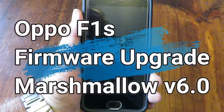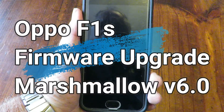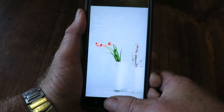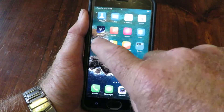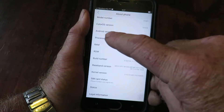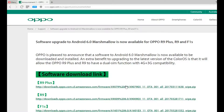Good day. Today we're looking at the Oppo F1S, or F1 Selfie if you prefer. We're upgrading the operating system to Marshmallow version 6, which I'm rather excited about. I honestly did not think they were going to upgrade it, but they have. We'll just confirm the operating system — go to Settings, down here to About the Phone, and there it is: Android 5.1.